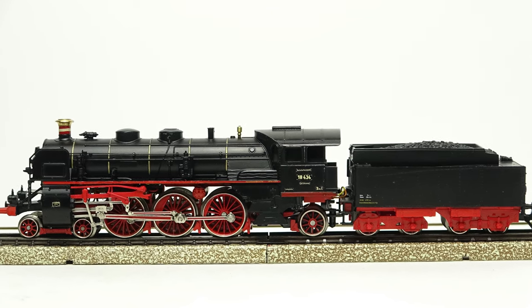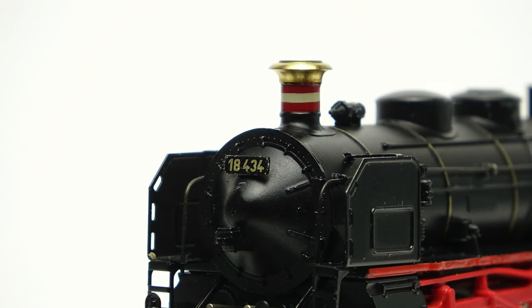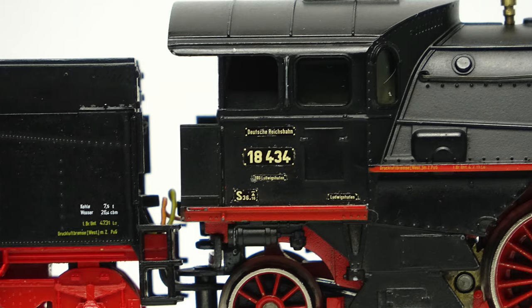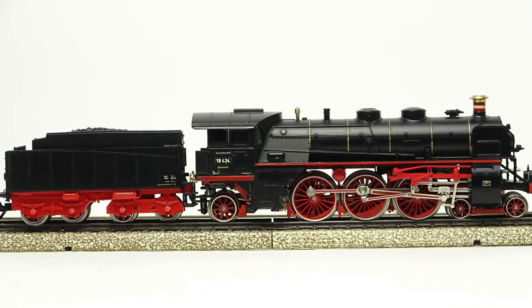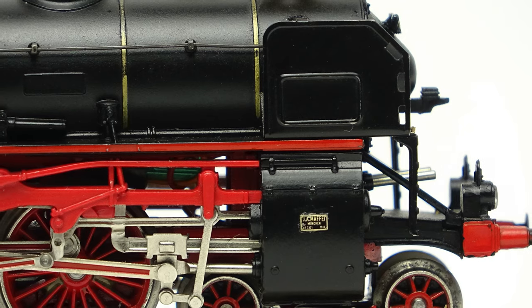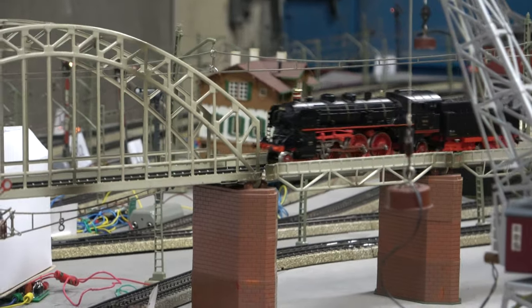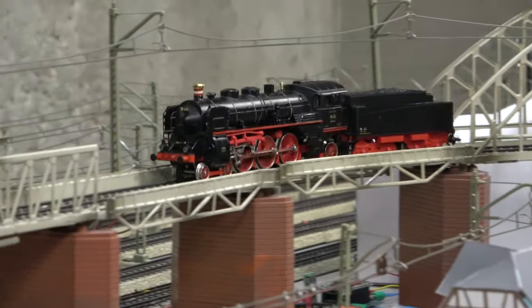And here is the end result. It's not bad, isn't it? Is it perfect? Definitely not, but it definitely looks much better, and this is a very welcome surprise. Now let's see how it looks on the layout. It's very nice, isn't it? As long as you don't look too close, of course.